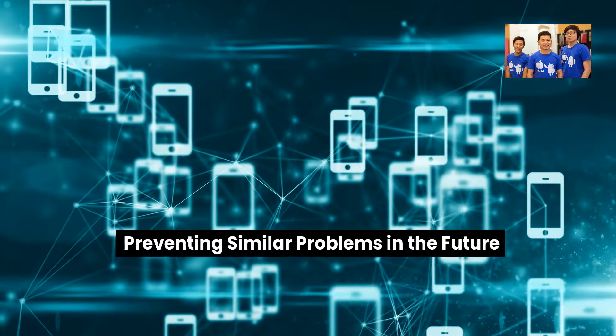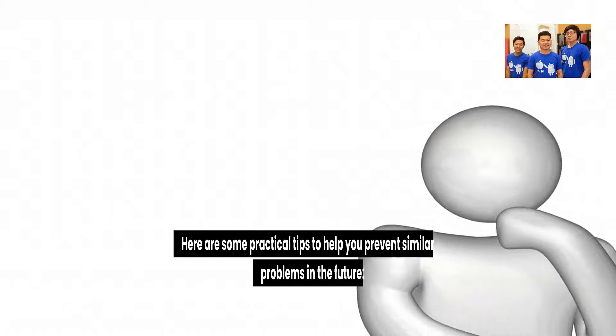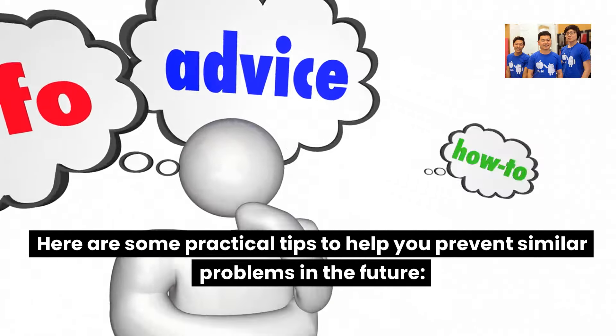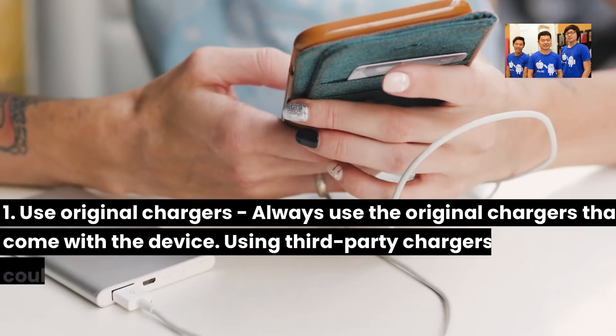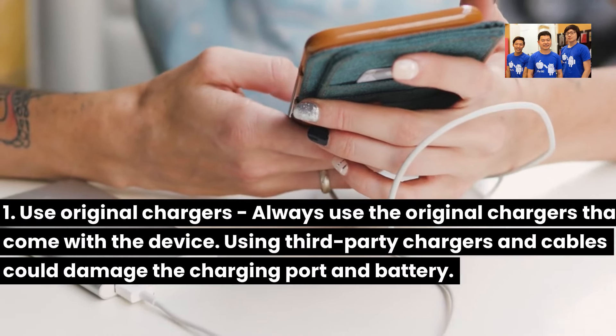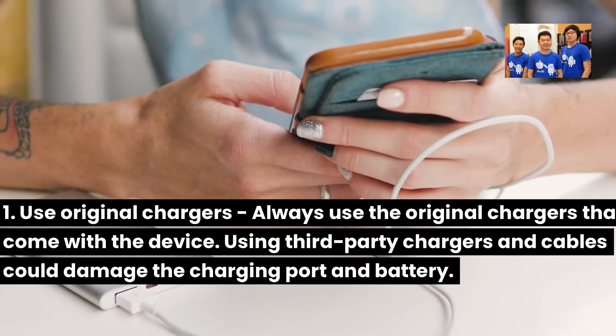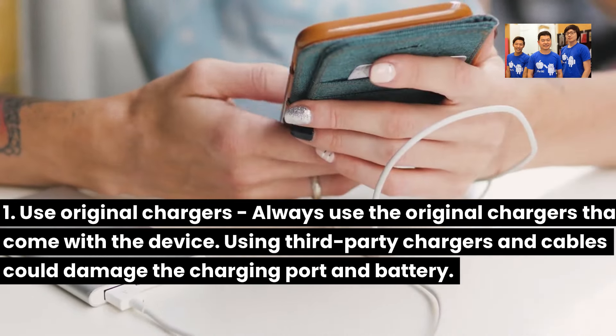Here are some practical tips to help you prevent similar problems in the future. One: Use original chargers. Always use the original chargers that come with the device. Using third-party chargers and cables could damage the charging port and battery.